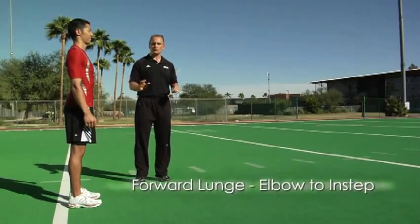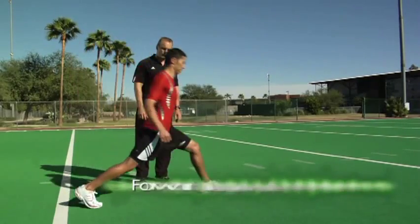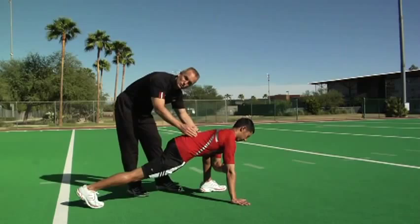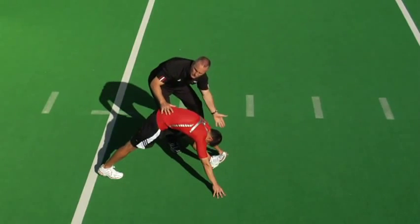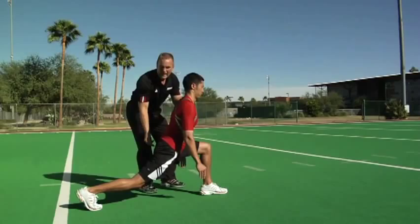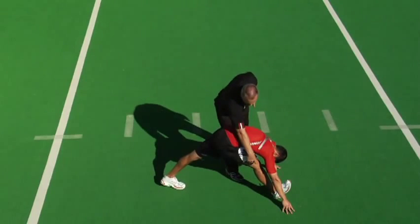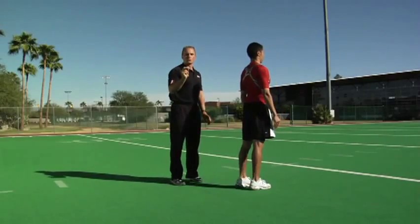Forward lunge, forearm to instep, is what we call the world's greatest stretch. If you're going to do one thing before practice or competition, this would be it. Masa takes a big step forward with his left leg, places his right hand down supporting weight. Back leg is straight — squeeze that glute to release the hip flexor. The back remains flat; you'll feel a stretch from the groin up to the glute and low back. Part two: left hand outside the left foot, push tall, toe up toward the shin — you'll feel this in the left hamstring. Then drop the hips, set perfect posture, and fire through, activating the glute like acceleration, stepping through with the right leg. That is the world's greatest stretch.